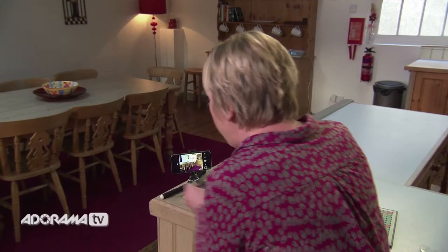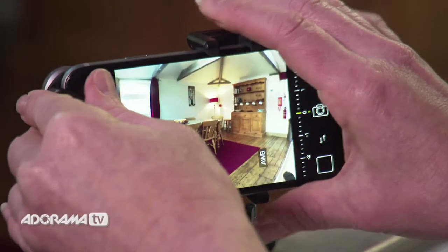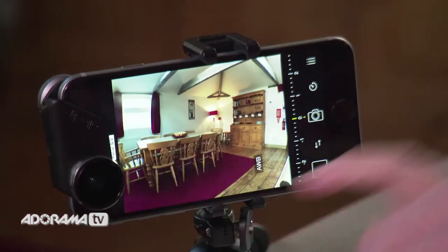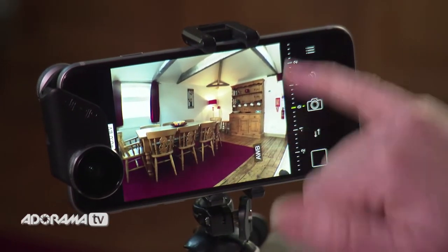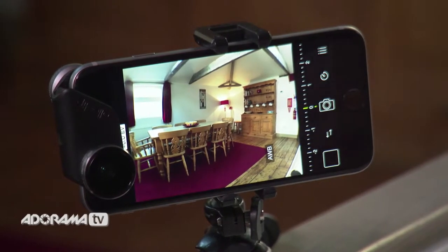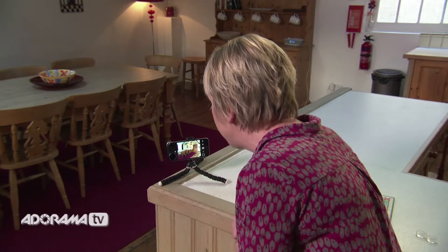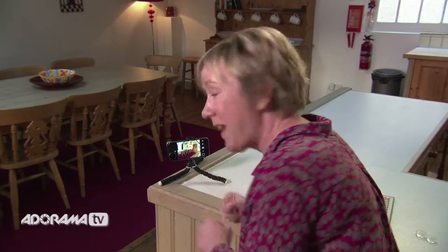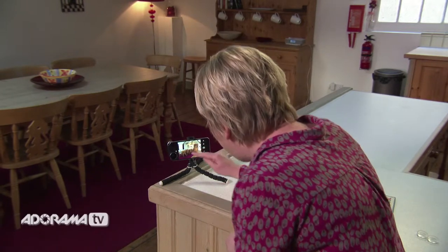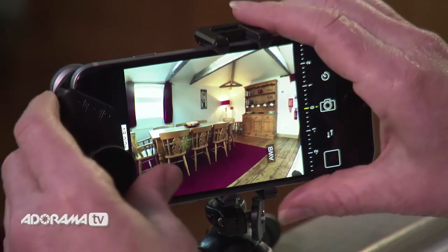Now let's attach the wide angle lens and see what the difference is. With the wide lens on, you can see instantly we've got almost double our view — the chair on the left, and much more space to the right of the cupboard. This is great if you're trying to sell your home; these wide-angle photographs really look spacious. Lots more at the top and bottom — great for landscapes as well, and also group shots where you can get lots of people in frame.